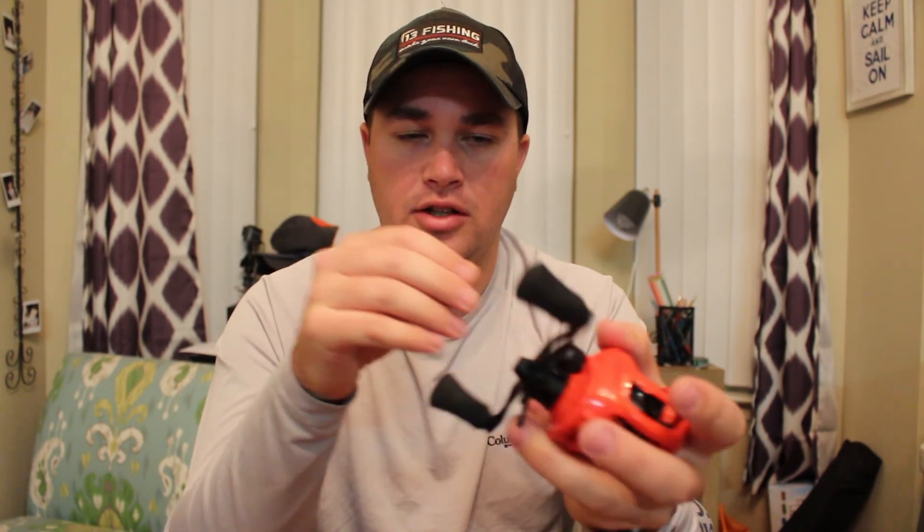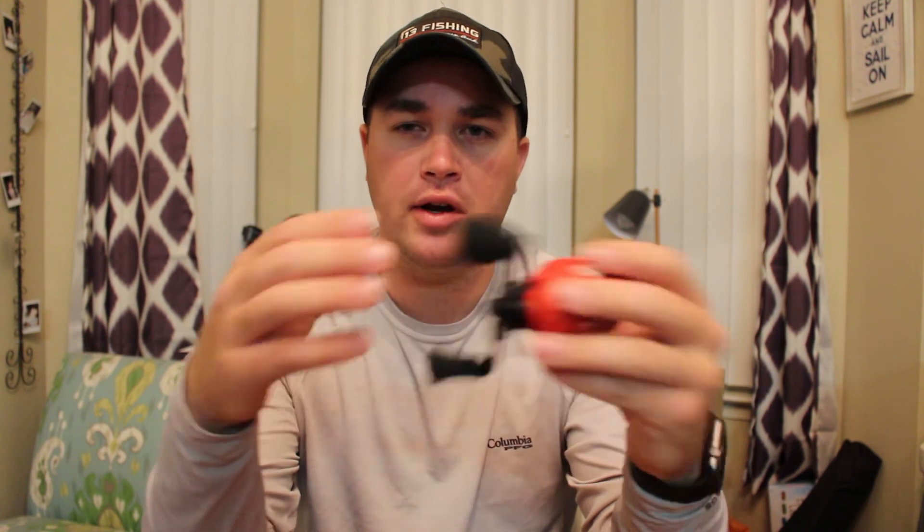First impressions — it feels like the rest of their reels from the outside. The performance is really what you're buying this for. We'll take it out in a couple weeks when all the ice and snow thaws and we can get on the lake. I'm going to use this mainly for jerkbait fishing in the wintertime, then switch it over to my crankbait rod for chatterbaits and crankbaits in spring, summer, and fall.